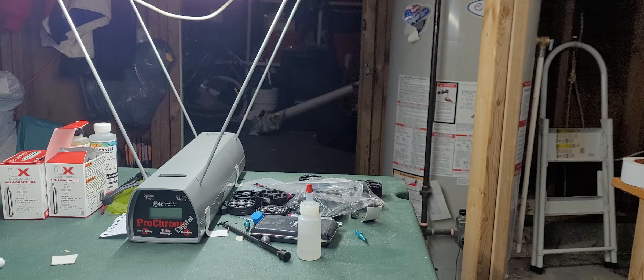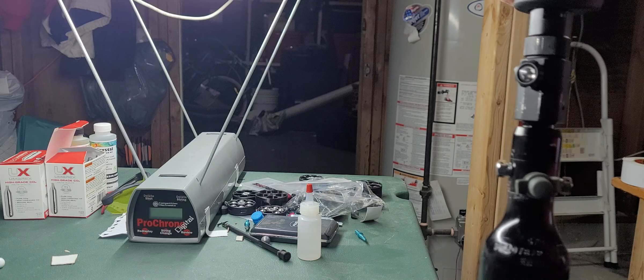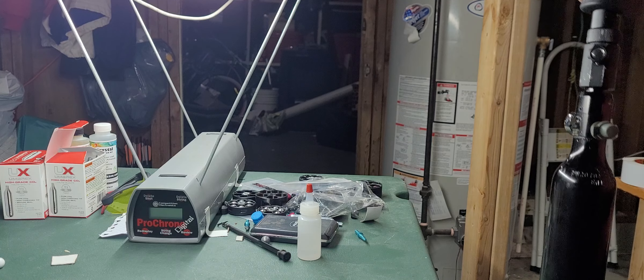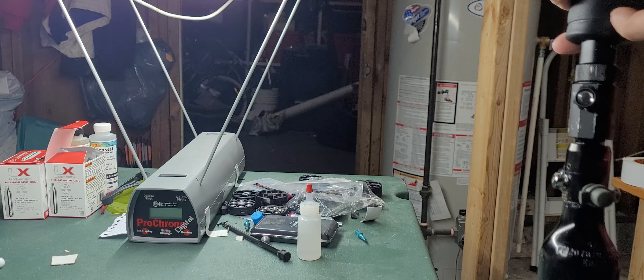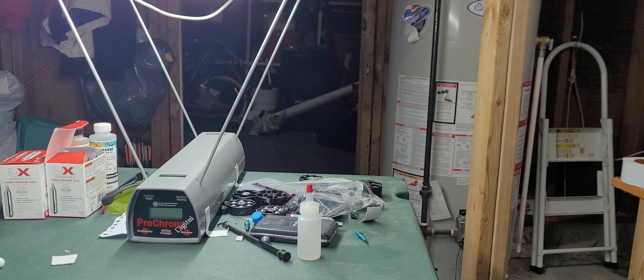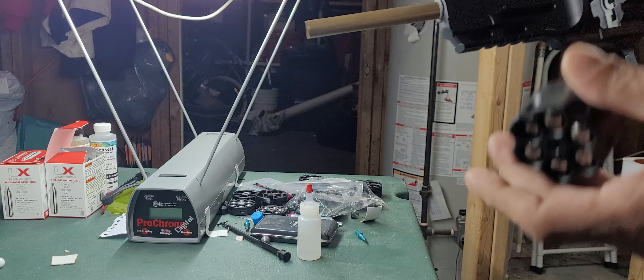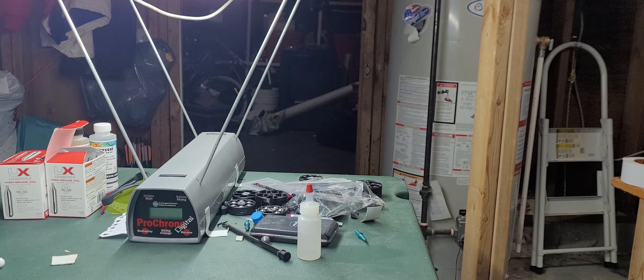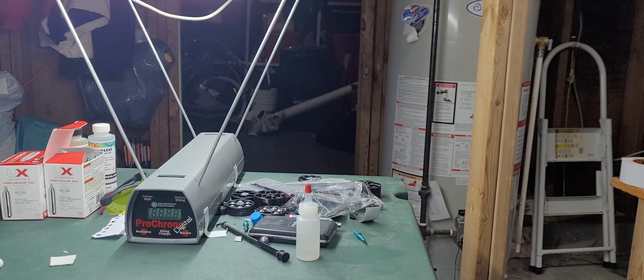We're going to try this out with the HPA setup. I placed an empty 12g CO2 in there, and when shooting it last night, the bolt was resetting on its own and it was firing the HPA. It won't be at full power because the air chamber is cut in half or more by the CO2 can. I've got 8.4g steel bearings in there because they fit perfectly. Let's see what happens today — I'll chronograph it.